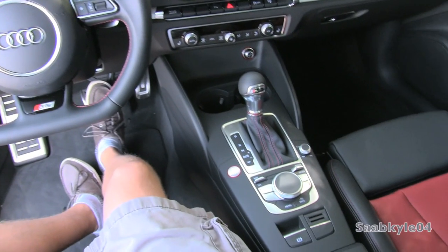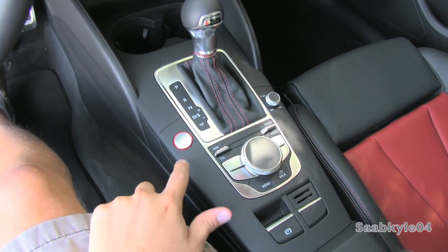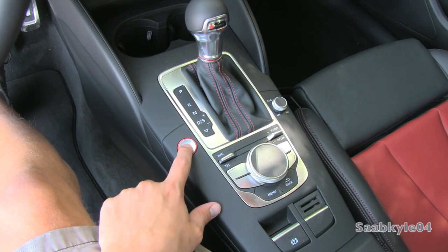To start the S3 you also have a remote push button ignition located in the center console by this red accented ring. Just put your foot on the brake and hit the button to start.